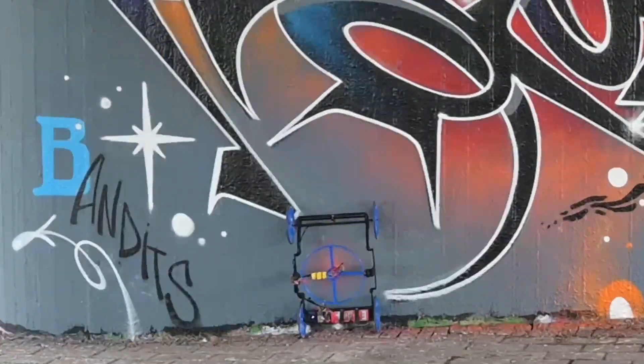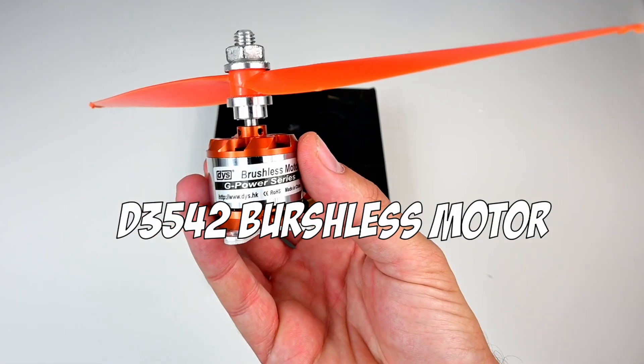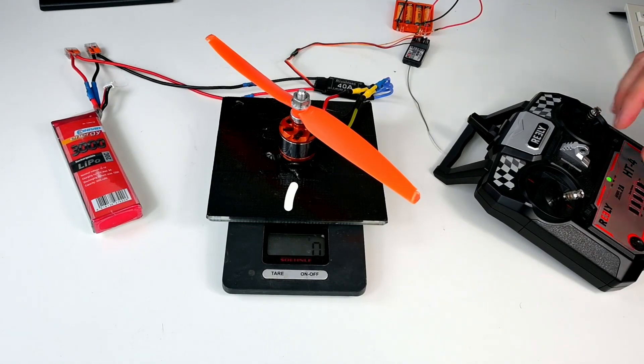But would it also be able to climb up a wall? I will try to do it with the help of this little fellow. But first, let's see how much weight it can handle.